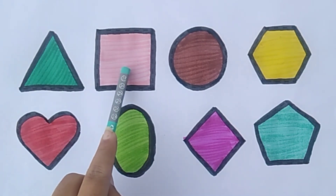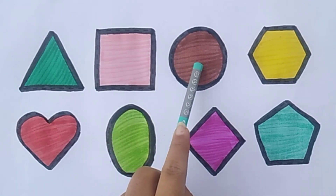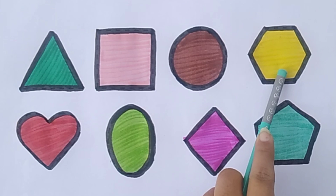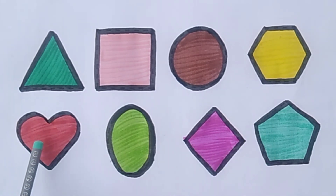Triangle, circle, hexagon, heart, oval, diamond, pentagon.